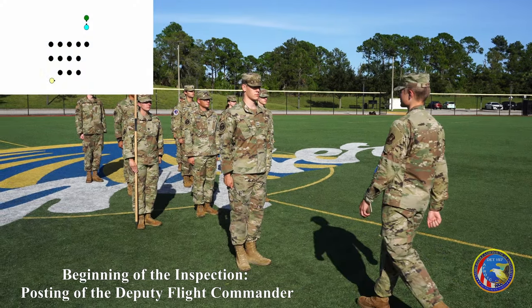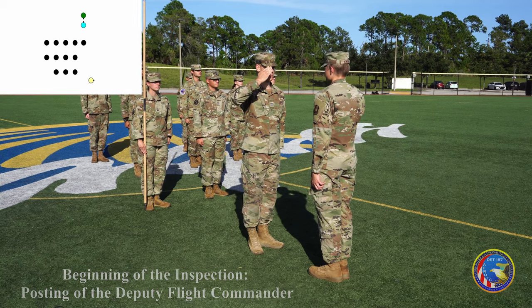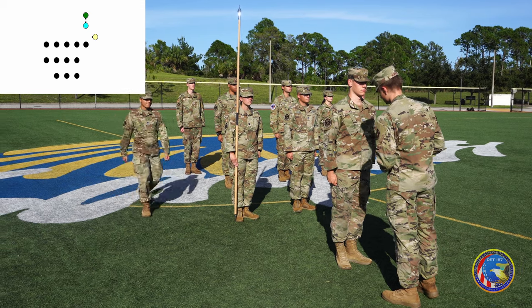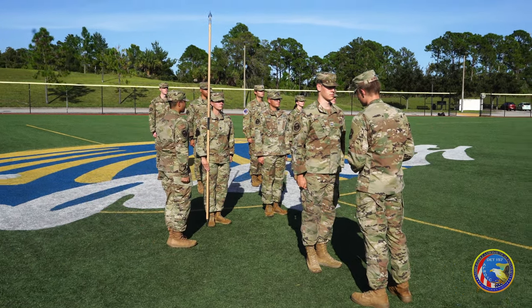The flight commander will take one step forward, conduct a right face, salute the inspector, and report the following verbiage: sir or ma'am, blank flight is prepared for inspection. The inspector returns the salute and inspects the flight commander.